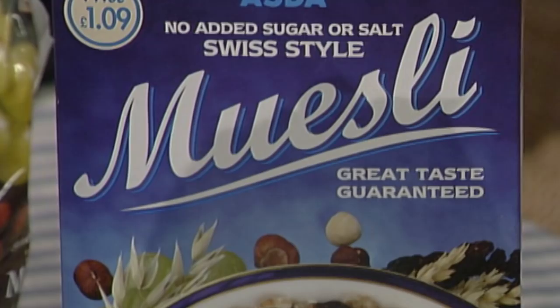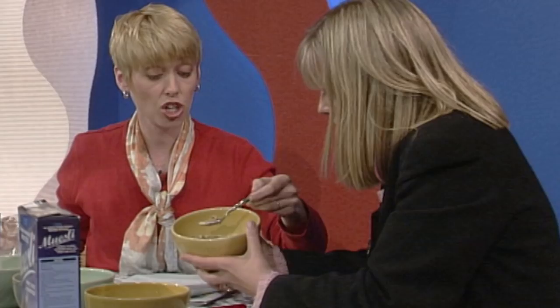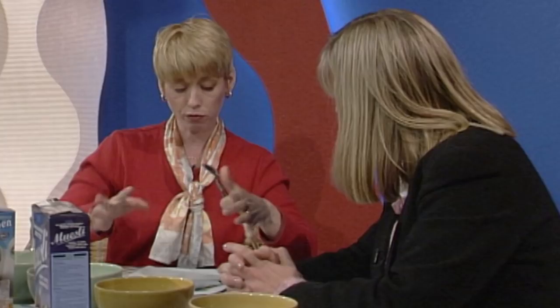Asda's muesli looks a bit sad — like a bowl of Rice Krispies. It isn't even the cheapest; Sainsbury's is. And this is 228 calories per serving, so it's hugely more calorific. It does have nuts and raisins but it's extremely dull. The winner has to be the Sainsbury's — it's smashing value at 86p for 500 grams versus around £1.40–£1.55 for the others, and it looks the most attractive. Just watch out for nut allergies.